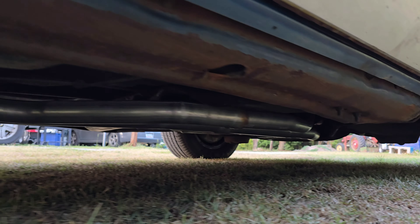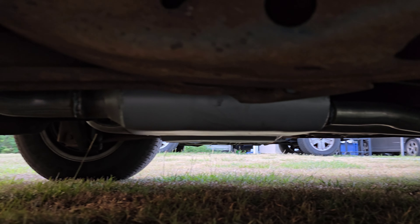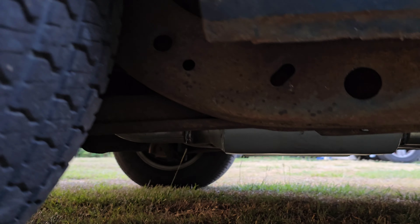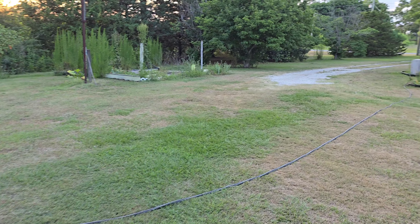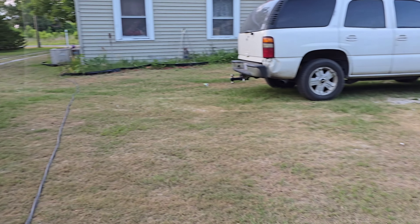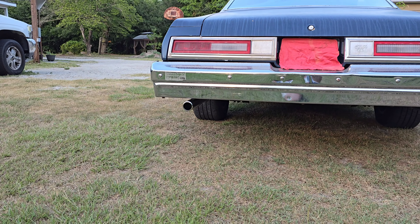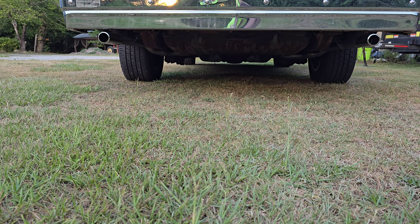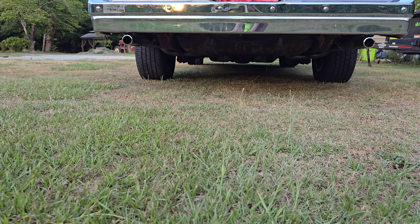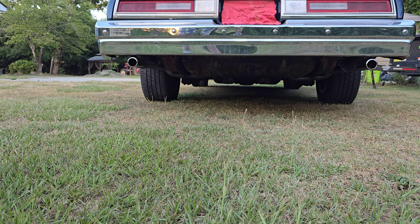From what I can see I'm very happy with it, and as you can tell the car is solid underneath — needs cleaned up a little bit but she's solid. I know you guys want to hear it, so let's see how she sounds back here. Let's go ahead and see if she'll fire right up.